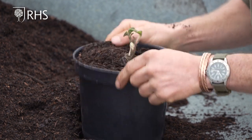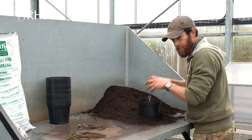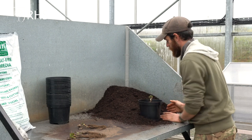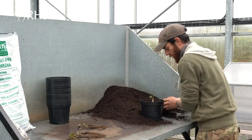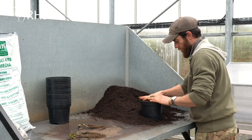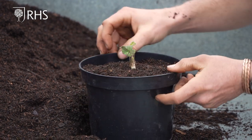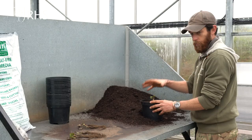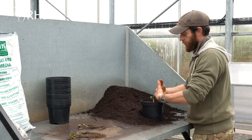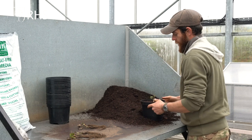Just tap down a little bit to get all the air pockets out — you don't want to firm in too much, you still want it nice and loose and airy. Top up to make sure we're correct for level, and also make sure we're leaving a slight rim around the top of the pot so that when we water, the water doesn't just run straight out the sides and does actually drain through the pot.